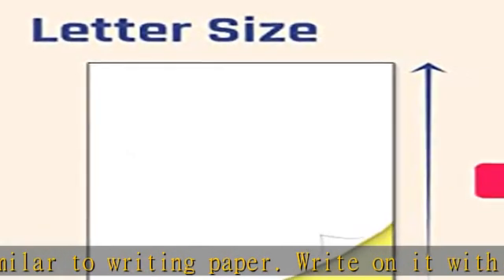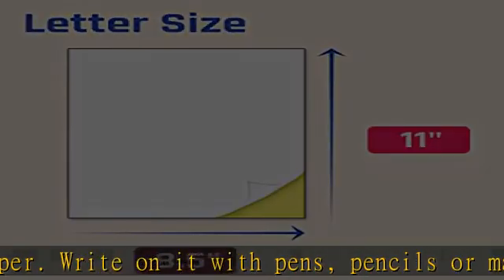Sticks great on cardboard, plastic, paper, and almost any flat surface. Dimensions: 8.5 x 11 letter size. Pack of 30 sheets, 30 labels.